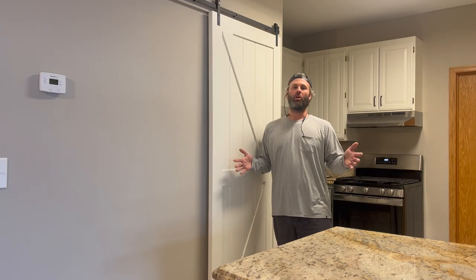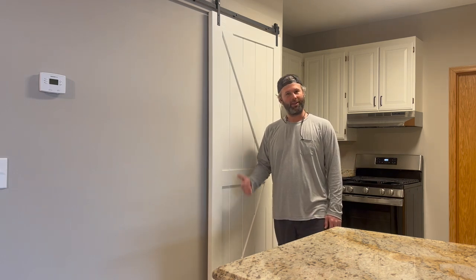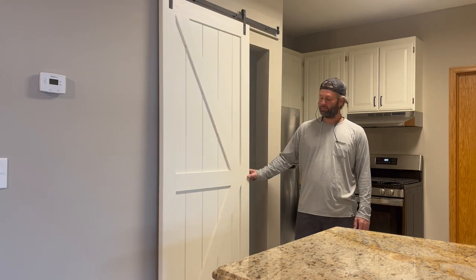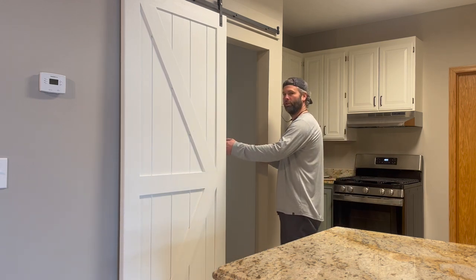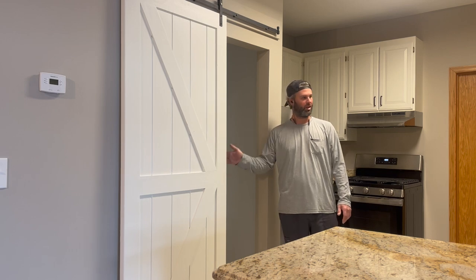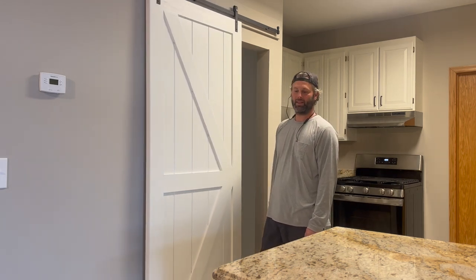Do you have a door in your house that's out of place and you think a barn door would really liven that up? We did. This is our pantry — it used to be a bifold door. When it was open, it made for a real narrow walkway. This opening is only 22 inches, so it really used up a lot of that space. We thought the best option was to hang a barn door.